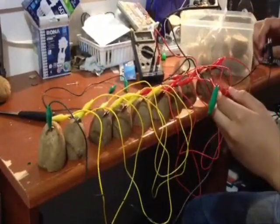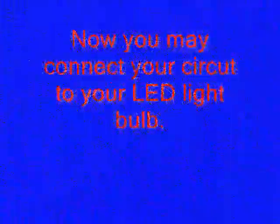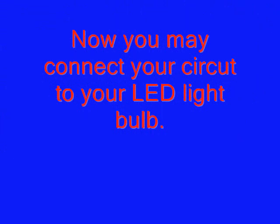Connect them to a voltmeter to measure the voltage and make sure you do not overpower the light bulb. Now you may connect your LED light bulb to your circuit.